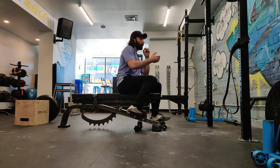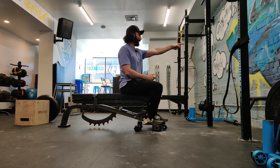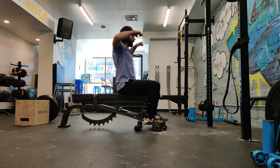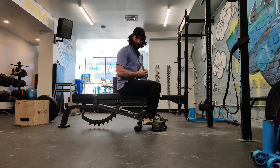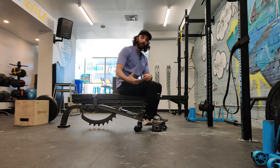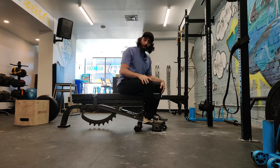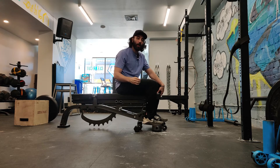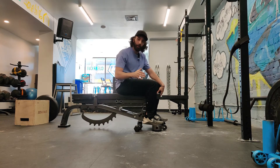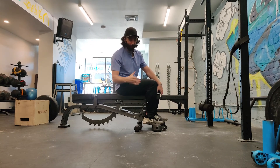We usually do band face pulls — there's a band hooked up and you grab and pull towards your face, and you'll feel all of your upper back muscles, which is great. You can also do it with a cable machine; it's the same idea. But because a lot of you are exercising from home now and might just have dumbbells, this is a really crucial exercise to maintain your posture, stability, and your gains.